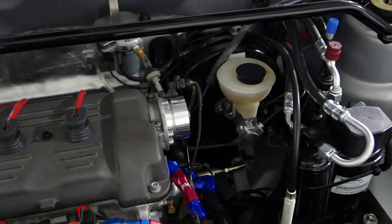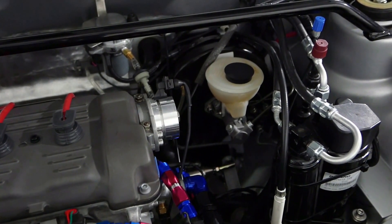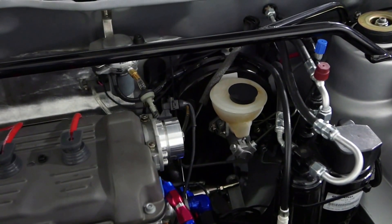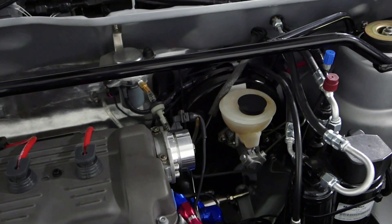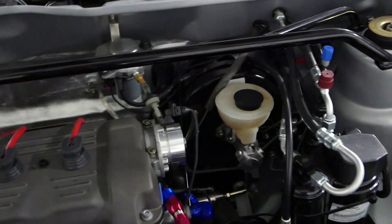With maximum boost assist, I get to 1,500 to 1,600 psi at the master cylinder, front and rear. And when I turn down the boost, I can vary it anywhere between 750 and 1,500, depending on how I set the computer setting. So that's all working — I've verified that's correct.